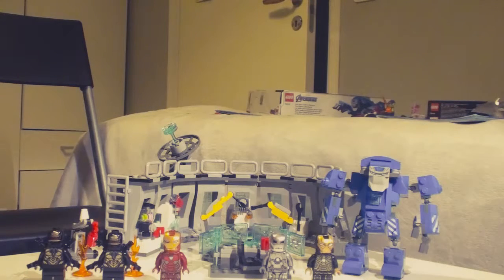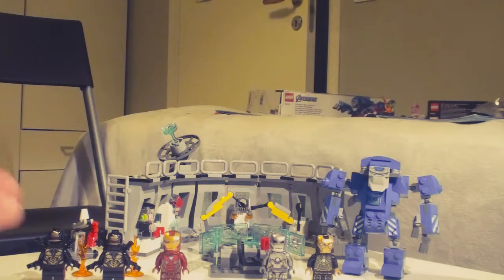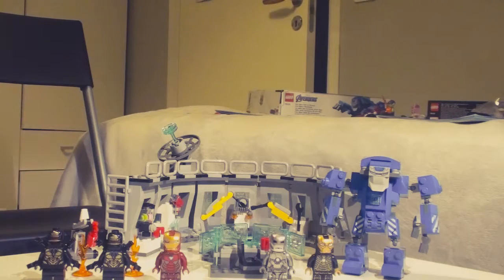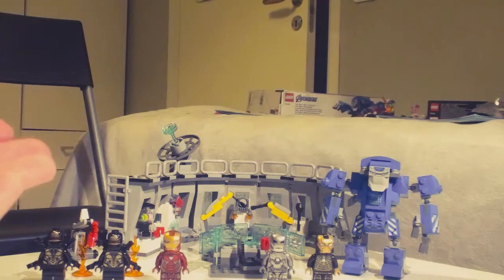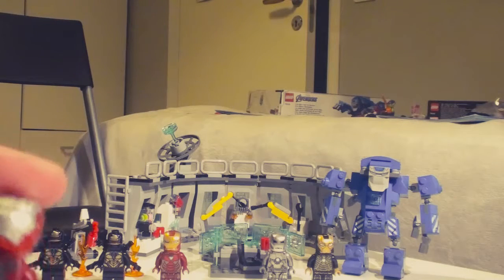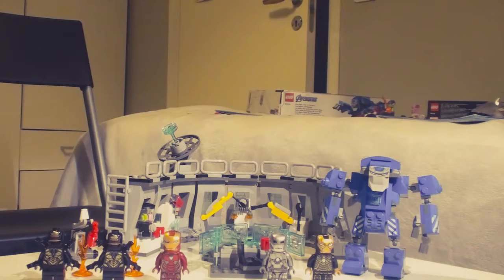These sets are like pre-release, so I was lucky to find it for literally 49 dollars. I think it's worth it for 49 bucks.